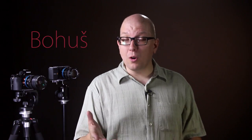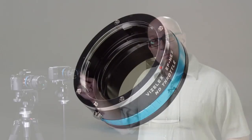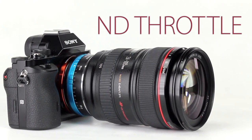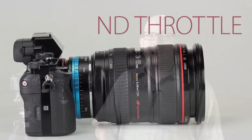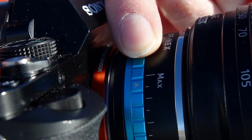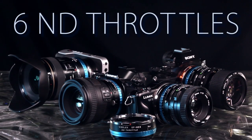Hey everybody, Bohus here for FotodioxPro.com. A few months ago Fotodiox quietly introduced a new type of lens adapter. This lens adapter has a built-in variable ND filter and it's called the ND Throttle. They sold out pretty fast, and we got a couple questions again and again since then — when are they coming back, and when are we going to introduce more different types of ND Throttle? The answer to both questions is today, right now. We're bringing you six different ND Throttles.